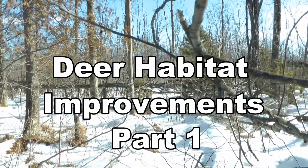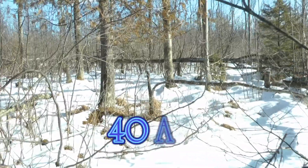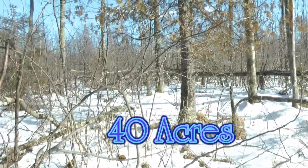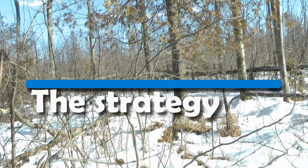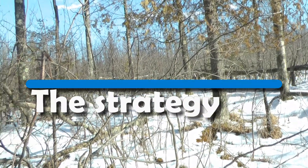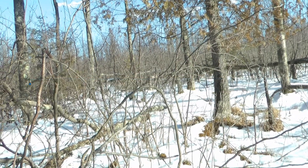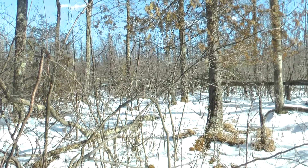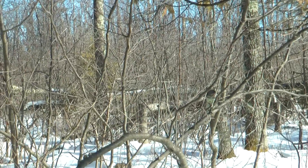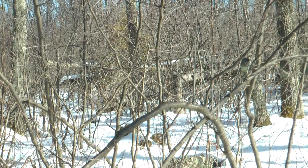I don't want the deer to have any paths here. What I'm trying to do is get them to stop and turn. I want them to walk along one property line, and as they get to the corner, I want them to turn. In the background, I've got a lot of hinge cuts and it's kind of a tangled mess. There's no paths through that corner.